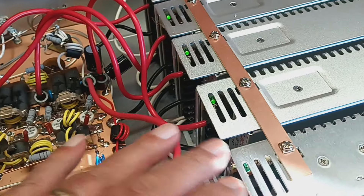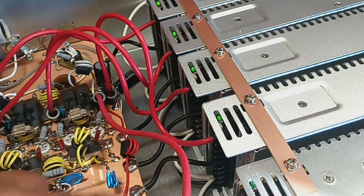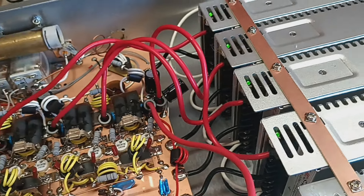So I took this power supply off of here, put it there and just ran the two pills there.